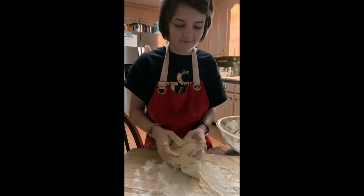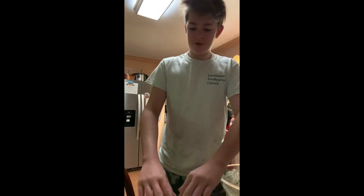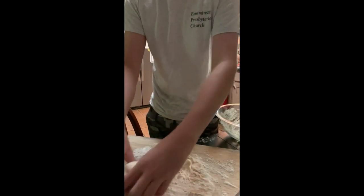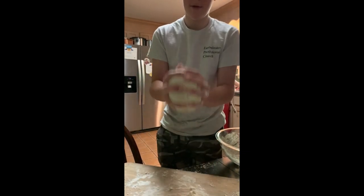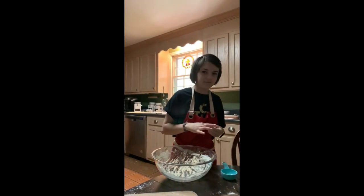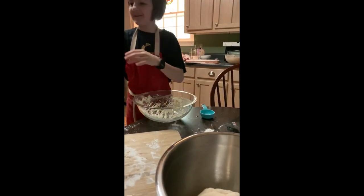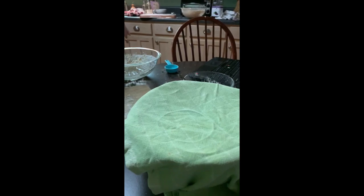We've got lots of flour on the cutting board, which is good — that's what you want so it doesn't stick. Now we're folding the dough; just fold it over. Next, we're going to transfer the dough to the bowl to let it rise for an hour. We cover it with a damp dish cloth. So now we're going to let this sit, and when we come back we'll continue with the recipe.